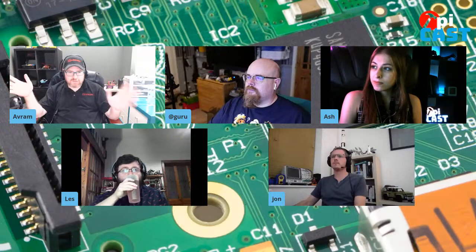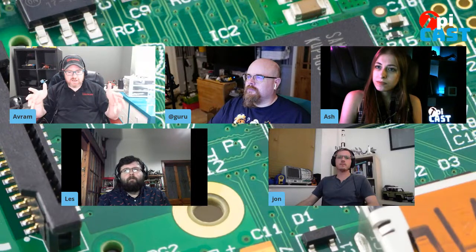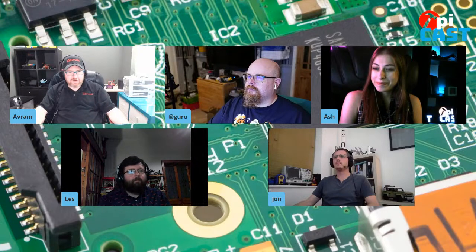It is not like a regular Raspberry Pi — it's more like an Arduino in that you use it as a microcontroller. It doesn't boot Linux or an operating system. You just program it using either C or MicroPython, and you use it to control lights, motors, sensors, and a variety of stuff. Les, you've been playing with the Pico for a while. What do you think of it?